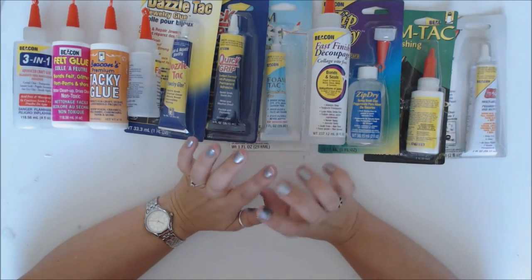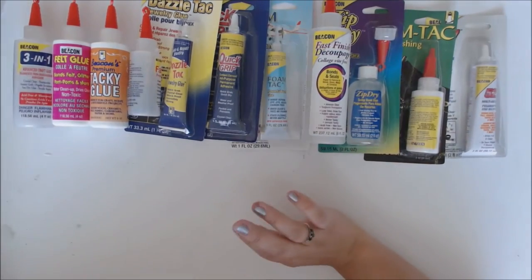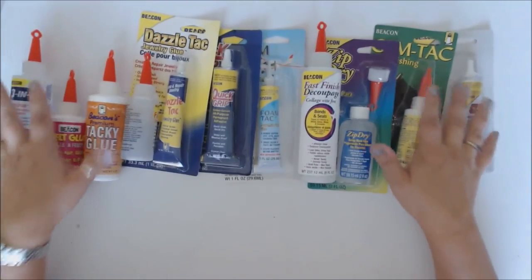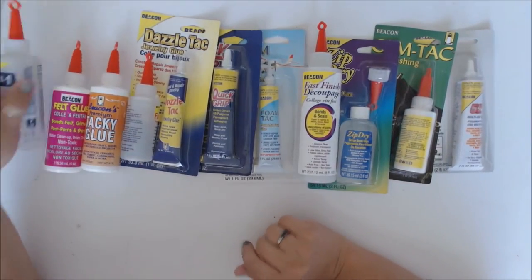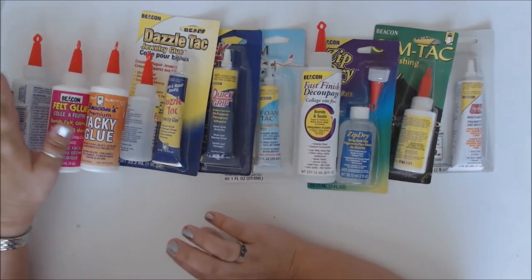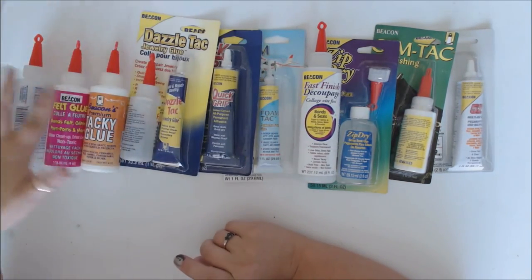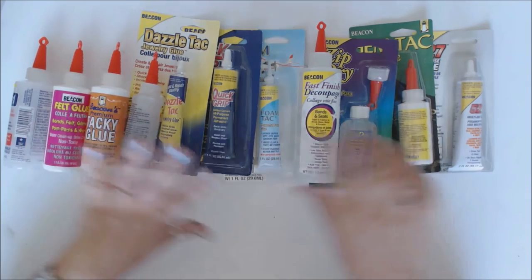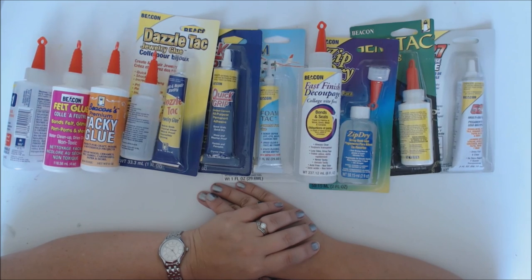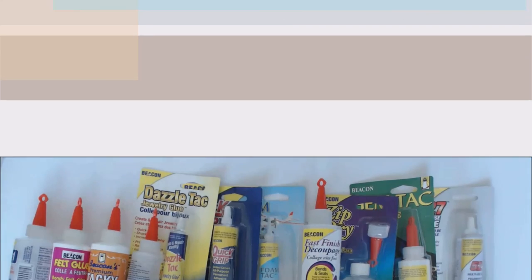There's a huge range of different kinds of glues, and this isn't even all of them — my mixed media glue isn't even in here and that's also a Beacon product. You know it's Beacon because of this little beacon on the top — it's their signature lid, and they screw on great. All the crafting glues have that signature lid. Thanks for stopping by and checking out my glues — I use these for pretty much every project. If I need a wet glue, this is my go-to. Subscribe and bye!